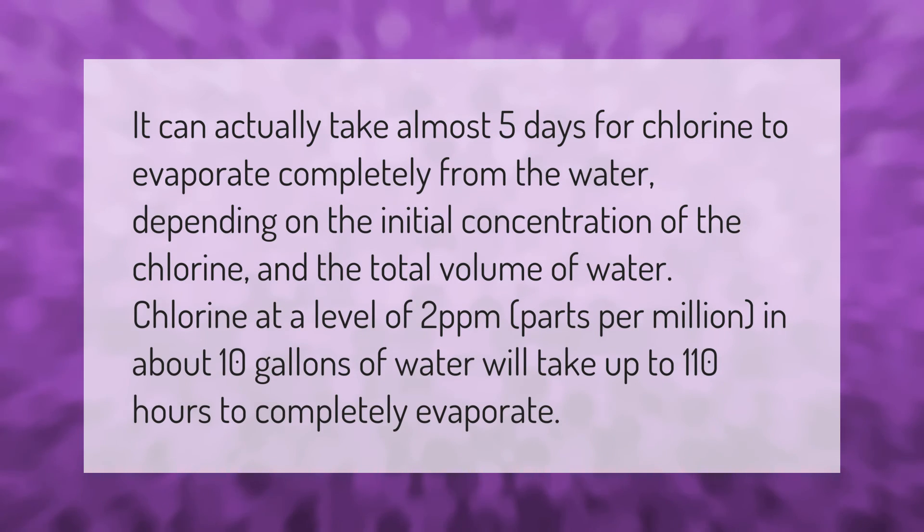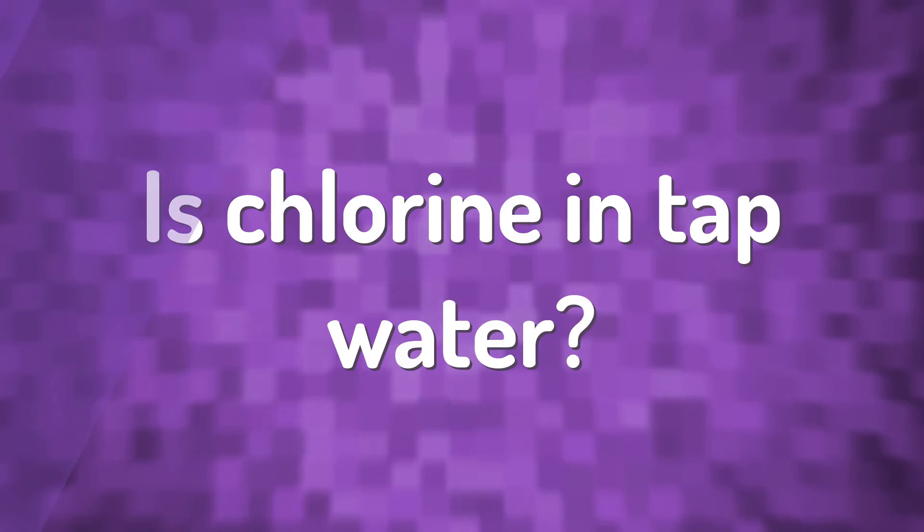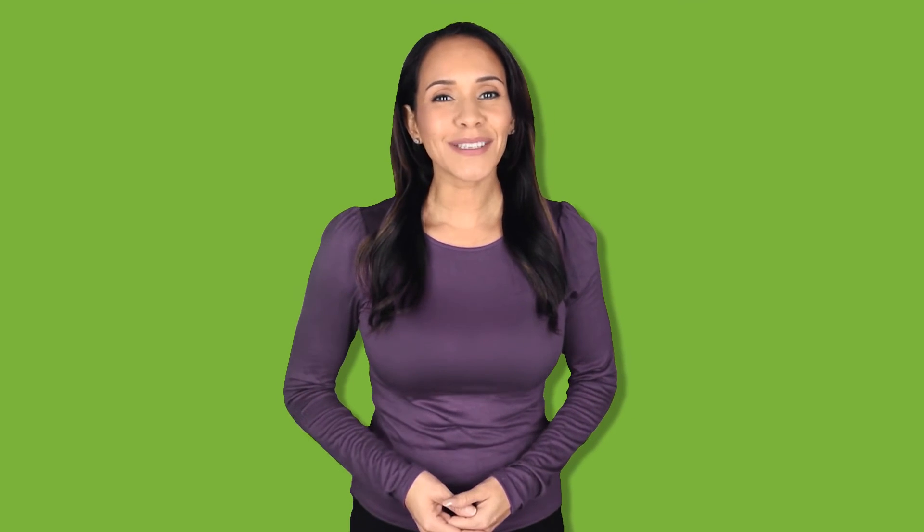Chlorine is added to drinking water to protect against harmful microbes and waterborne diseases. Chlorinated tap water typically has a high chlorine level and can even taste similar to pool water.